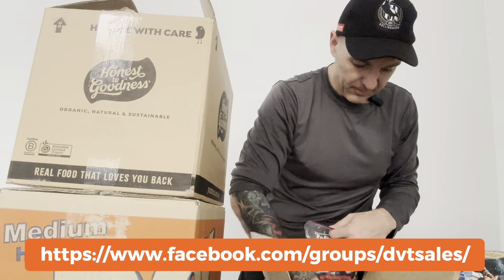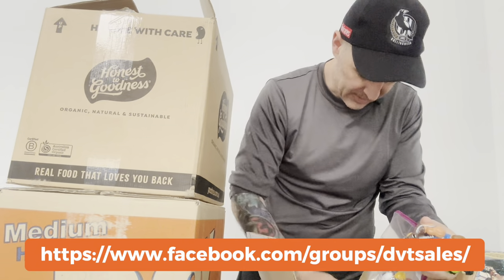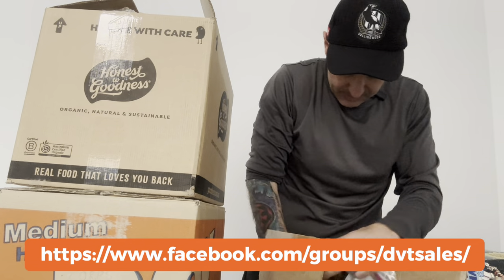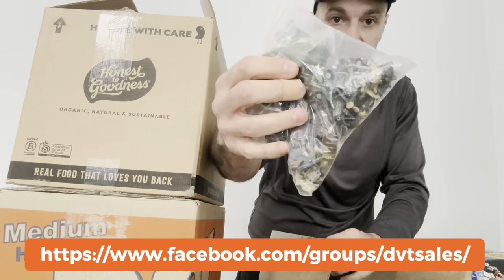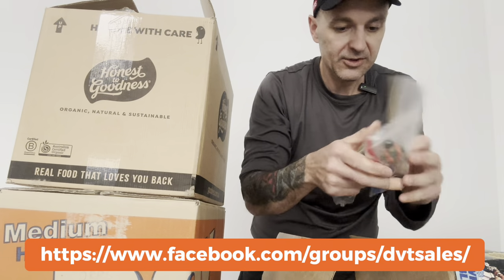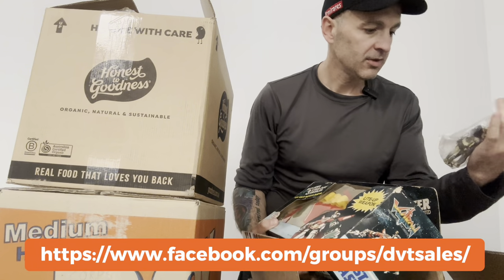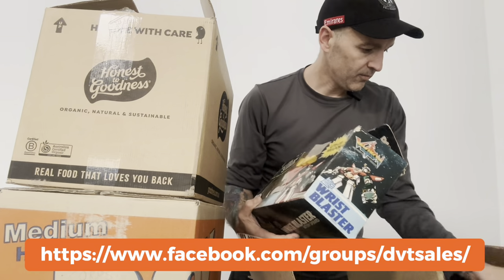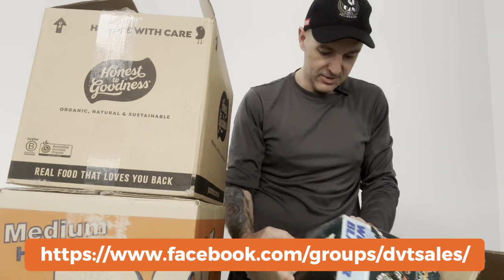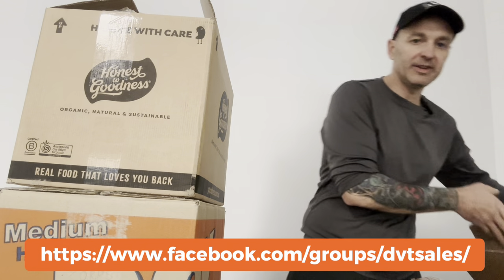Moving on to the mixed loosies box: there's another Black Lion, a rare vintage MOTU Rio Blast, Heat Viper GI Joes, some Street Fighter Joes — I'm not going to pull every Joe out, that'd take forever. There's also some Micro Machines, Heat Viper accessories, a couple of Predator figures, and some Ninja Turtles accessories — vintage Playmates TMNTs. It's quite a ridiculous mix; I don't even know what's all in here.